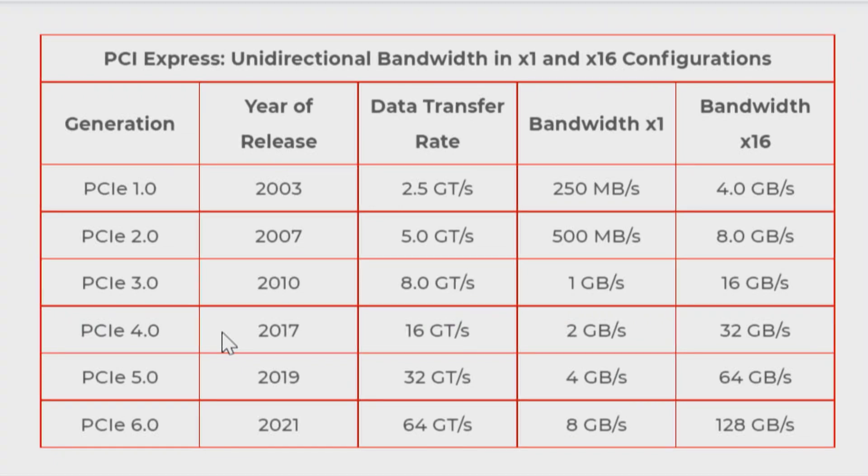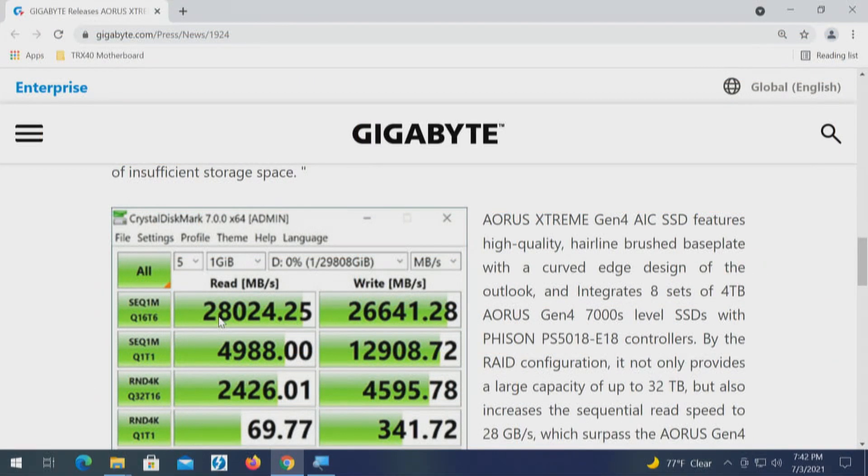I'm going to take you to another chart — from Trenton Systems, linked in the description — covering the different speeds of PCI Express 3, 4, 5, and beyond. Right now we're at PCI Express 4 at 32 gigabytes per second, which is 32,000 megabytes. This card is capable of 28,000, and the drives on it are capable of 7,000 megabytes each. Let me first show you a chart using first-generation drive results so we have something to compare.